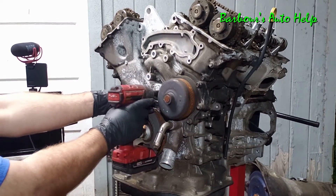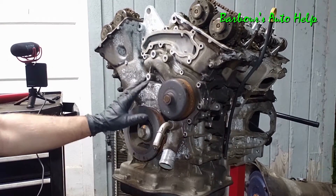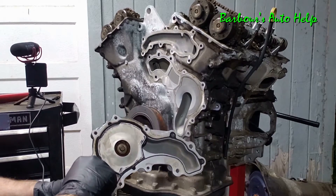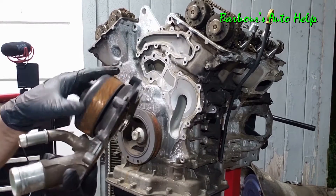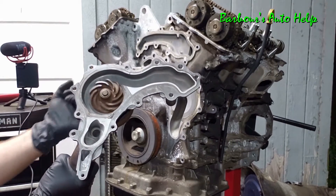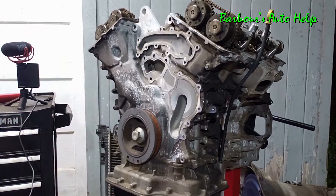Now we're down to the water pump — let's go ahead and unbolt it and pry it away from the timing cover. This is the water pump gasket. Inside you've got a little impeller that spins when this pulley spins. The serpentine belt and the accessory drive spin this pulley, which causes that impeller to spin, and that pushes the coolant through the engine and through the radiator. That's what pumps the coolant through the system.